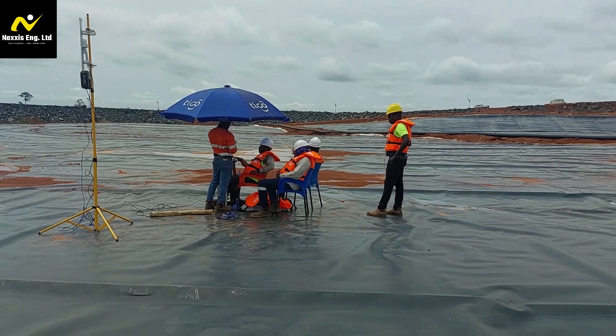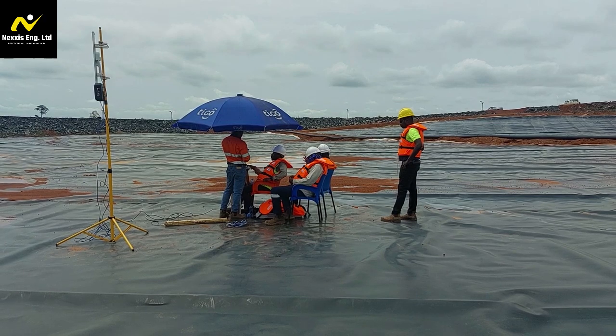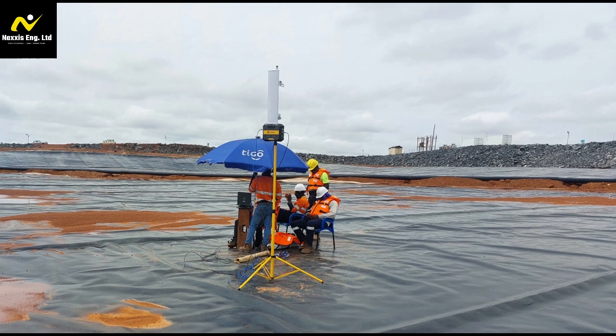Perform a final assembly check to ensure all connections are secure and the antenna is firmly mounted. Your Ocean Alpha Wireless Base Station with rocket antenna is now ready for deployment. Congratulations! You have successfully assembled the Ocean Alpha wireless base station with the rocket antenna, enhancing the communication capabilities of your USV. We hope this step-by-step guide helps you set up your equipment for improved range and performance. Thank you for watching, and stay tuned for more tips and tutorials on maximizing the potential of your Ocean Alpha USV. Happy exploring!